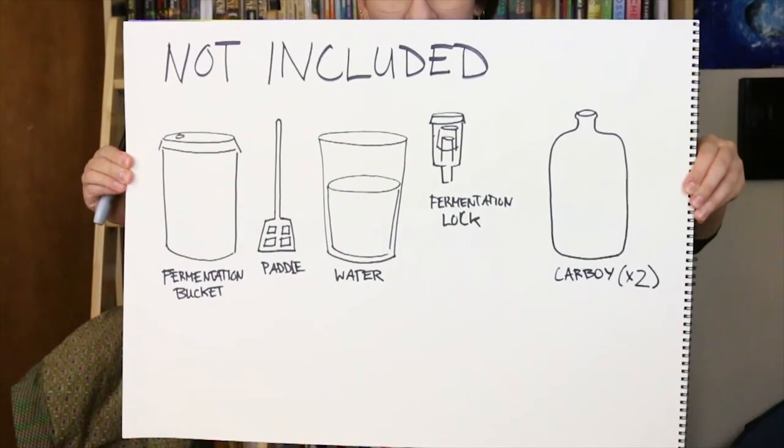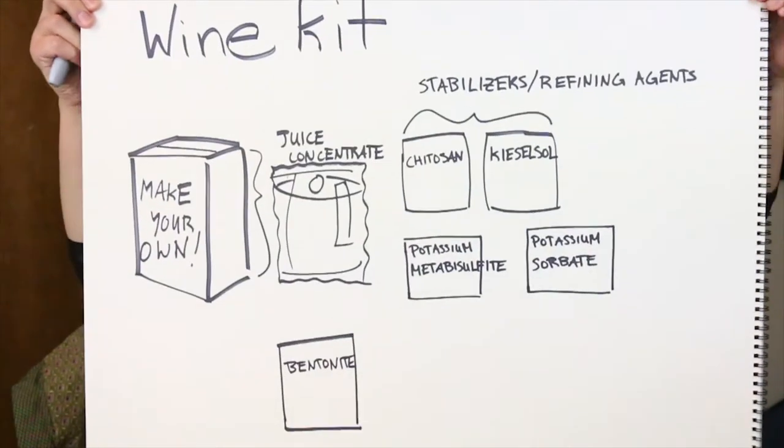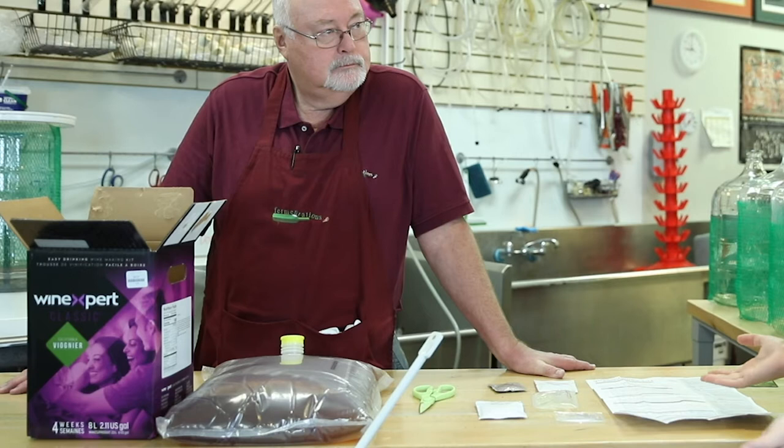We just opened the box. What we have before us are our stabilizers and our juice. I am going to ask Tim about what everything is going to be doing while we are making this wine.